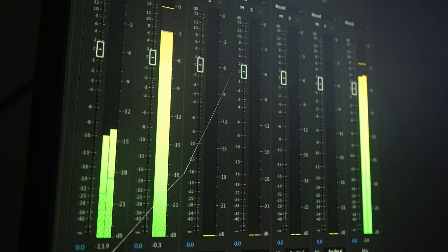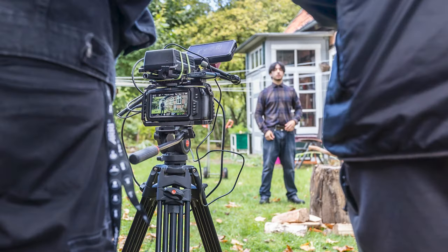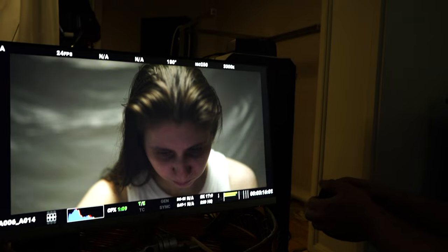Greetings ladies and gentlemen, today we'll be looking at an on-set illusion. Join me as I break down a shot from one of my short films and show you how we made it from start to finish.